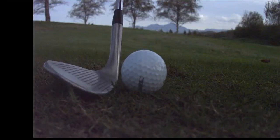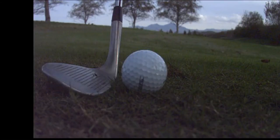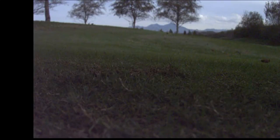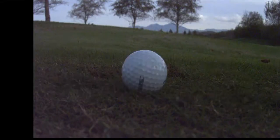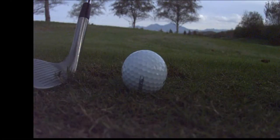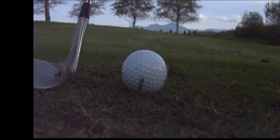We want it to slide underneath. Make sure the shaft is more straight up and down, use the bounce, slide it through — that's how you use the bounce into the grain. This shot is going to be higher and softer. If you want to hit the ball first with the shaft forward, that's okay too, but just make sure you understand the risk involved.